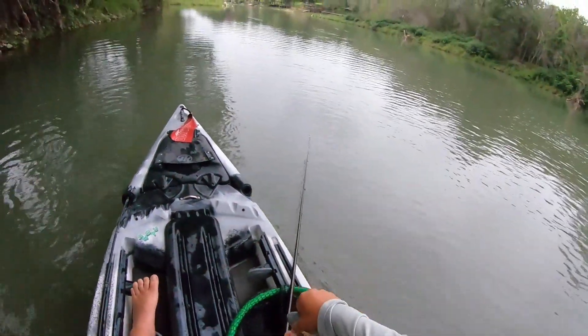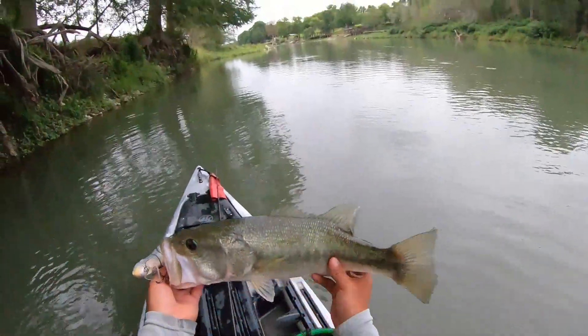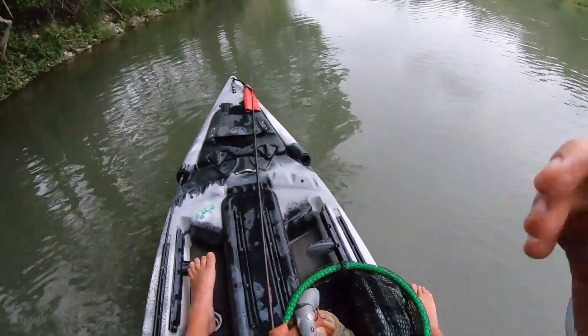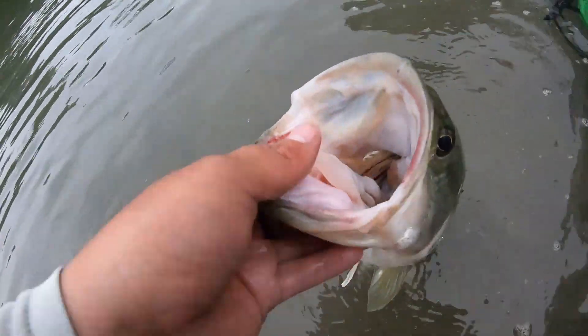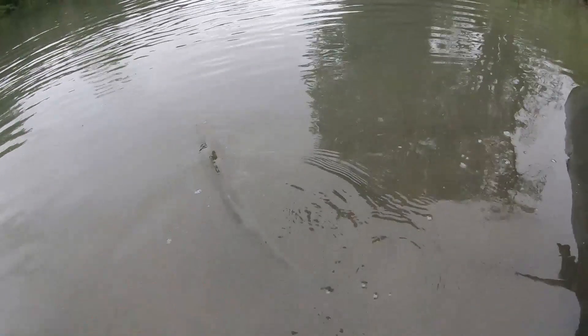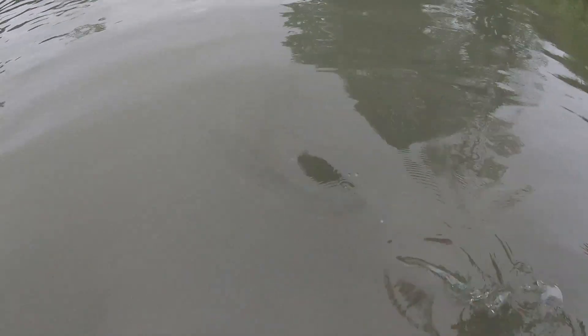Oh no no no, he almost hooked me quick! That's like a three — let's get it on the board though. That's a three-and-a-half pounder, 20 inches — see you later old girl. There she goes.